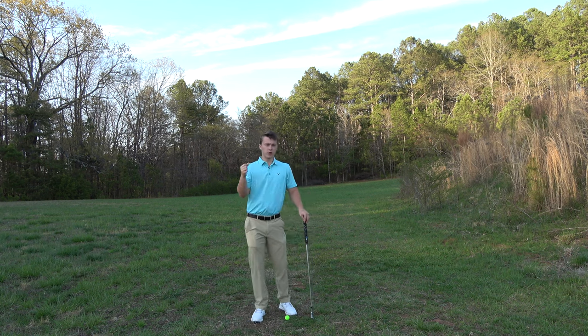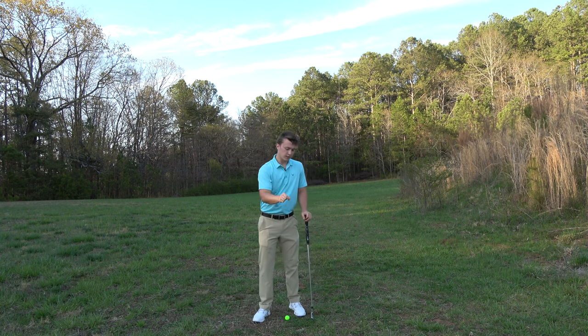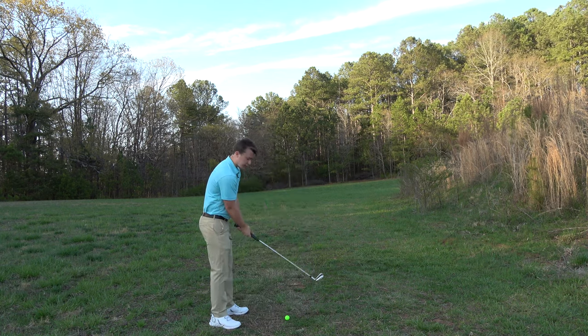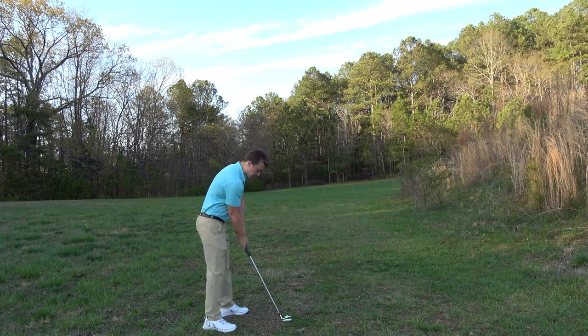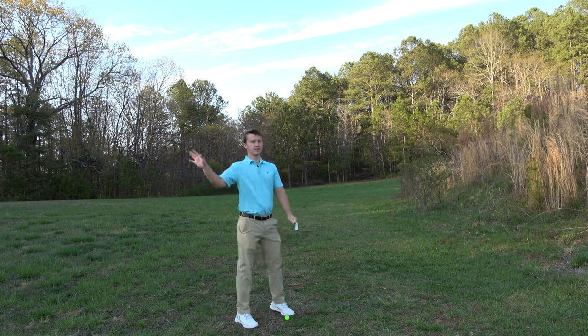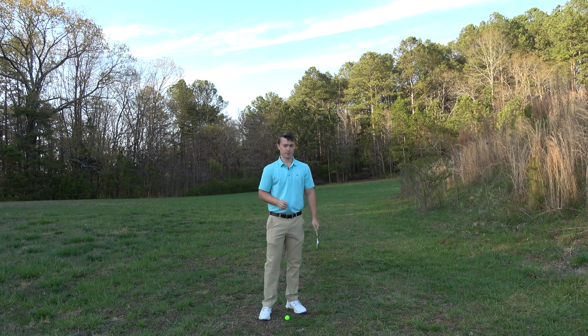If you are struggling with your golf swing, feel free to send me a video of your golf swing — I have a video linked in the description on how to do that. I teach the single plane swing and I have a full swing course at manninggolf.com on how to learn this single plane swing.